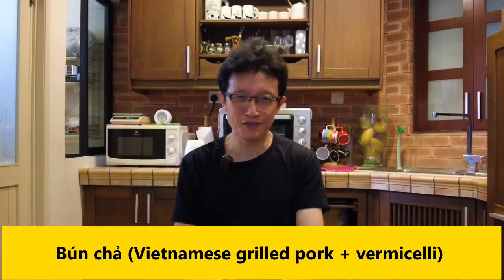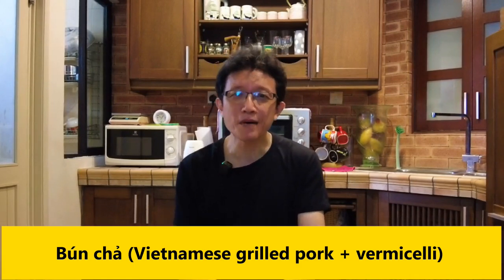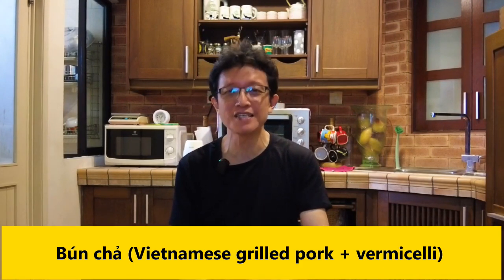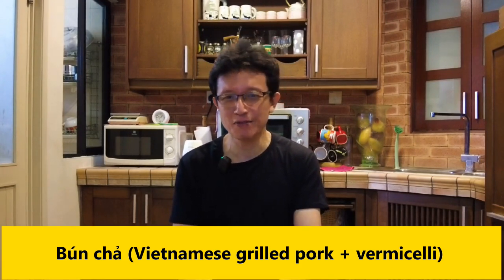What's up guys, I'm KP Kwan from Taste of Asian Food. Bun cha has all the classic Vietnamese street food elements. When you take a bite with a mouthful of everything, the bursting flavor is a gastronomical experience that leaves you wanting more. I've decided to make it and it turns out to be not as difficult as I expected. I've documented how to do it in detail — here's all you need to know to make this Northern Vietnamese dish at home.